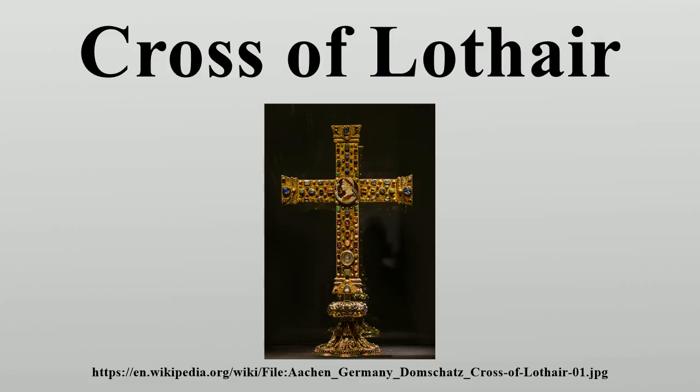It appears to have been donated to the cathedral as soon as it was made. The Cross is still used in processions today. On high feast days it is carried into Aachen Cathedral, where it is placed next to the main altar during Mass. For the rest of the time it is on display in the Cathedral Treasury Museum.